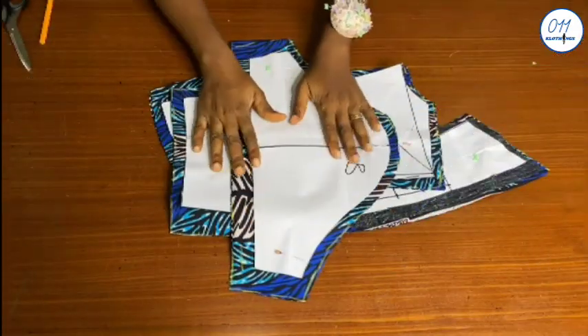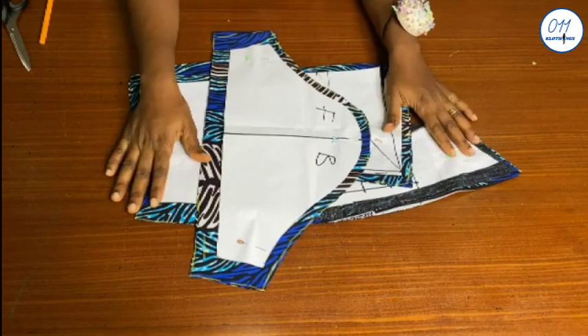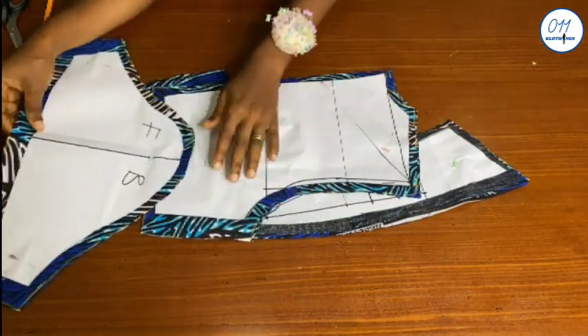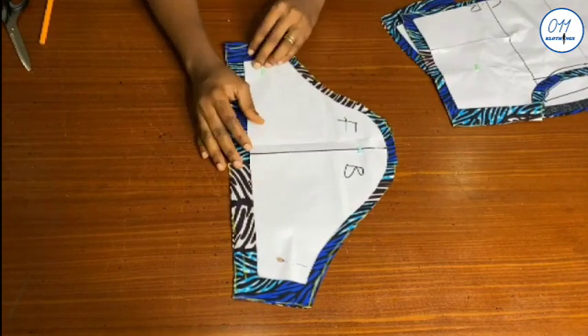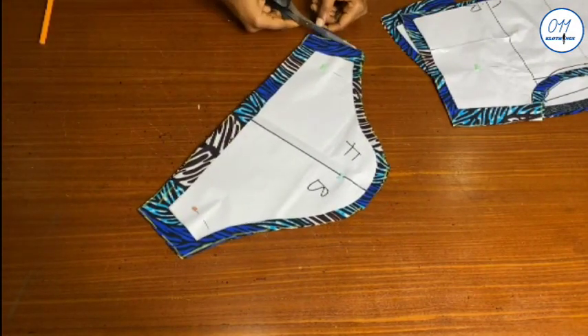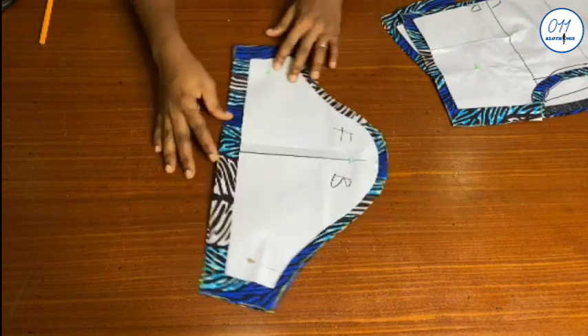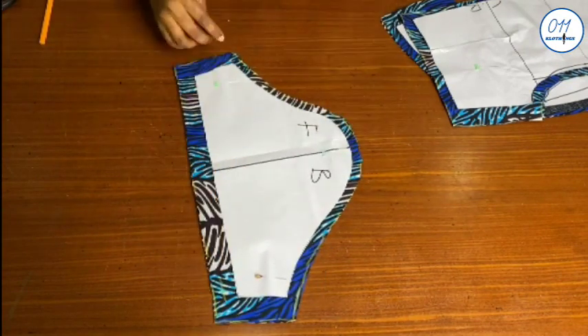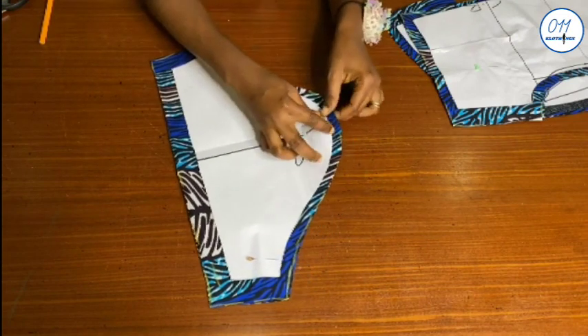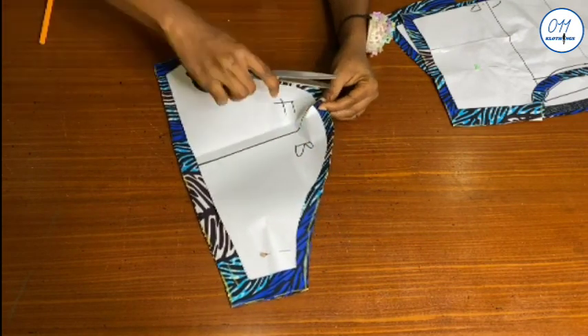I'm now cutting out all the pattern pieces on my fabric. For the sleeve, I use half an inch seam allowance at the upper part, one inch at the side, and one inch at the end of the sleeve. I'll go ahead to notch the middle of the sleeve at the upper part like this.